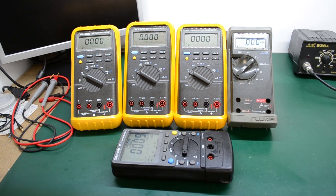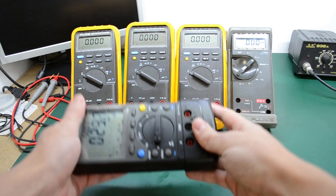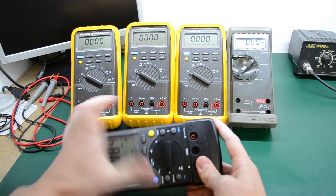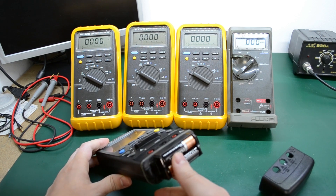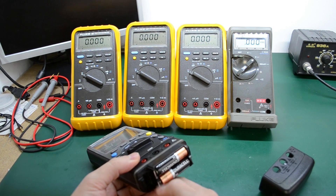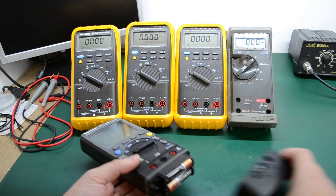One of the Fluke 87s also had a problem with the zebra strip LCD connector — not all segments were showing on the LCD — but that was a quick fix with contact cleaner on the PCB tabs and the zebra strip itself, and after reassembly everything worked perfectly. The TX-1 had some leaked batteries, which was also fixed easily with contact cleaner and a brush.